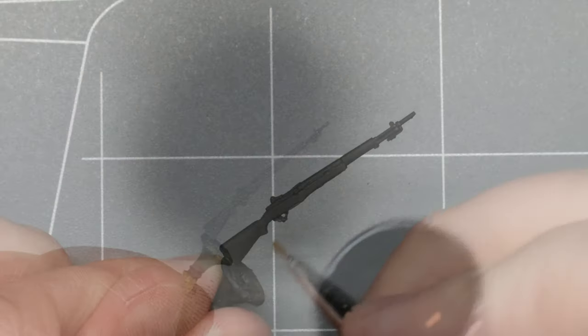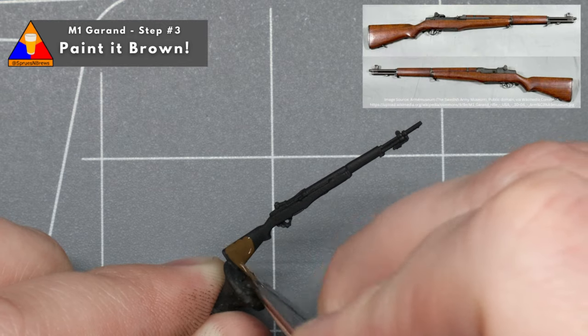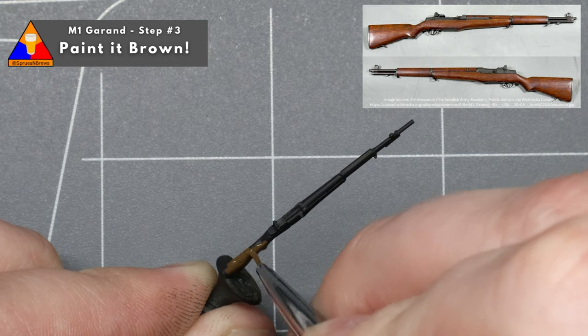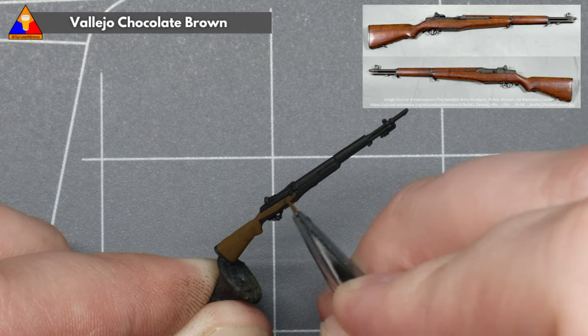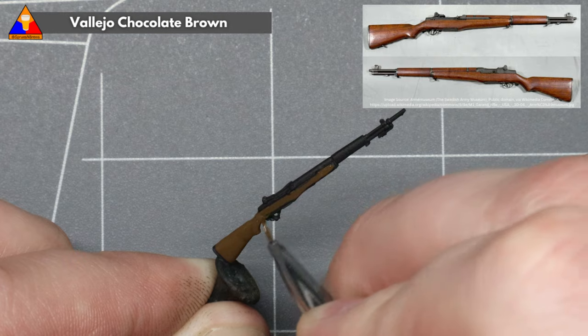On to step two, we're going to break out a fine point brush and paint up our wooden rifle stock. We want to get a nice warm brown paint for this. I'm using Vallejo Chocolate Brown here, but as long as the brown you're using is similar in tone and temperature, it'll work just fine. These rifles would vary a bit in tone throughout production, so don't worry about getting your base brown exact.